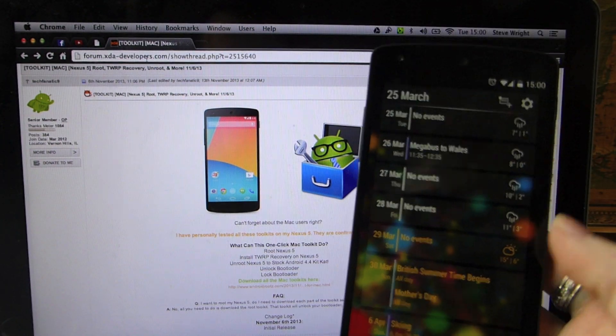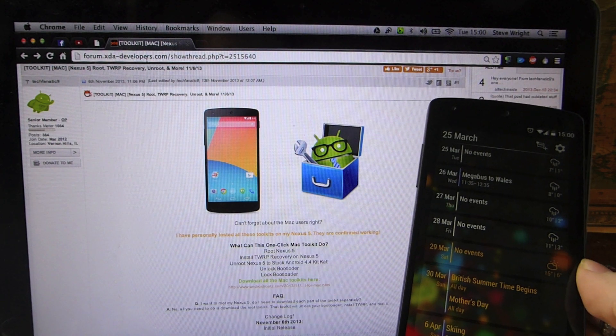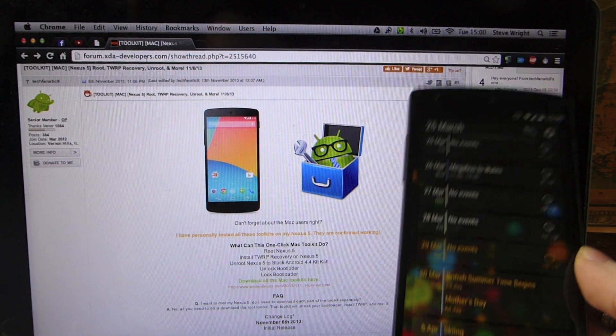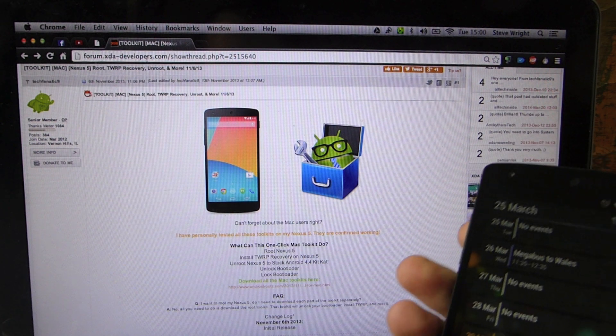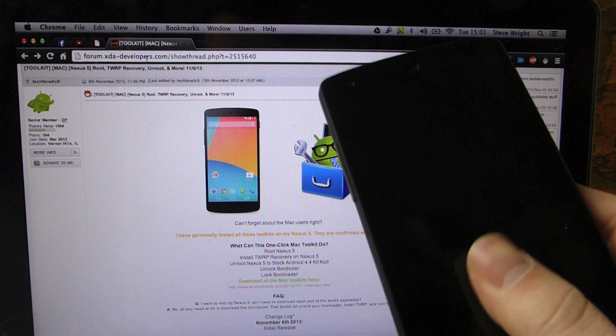One thing to bear in mind: when you do this, it is going to completely wipe your device. So if you've got anything that you want to back up — photos, etc. — ping them onto your laptop. Optionally, you can make sure everything is up in the cloud, which is what I do. So make sure your data is where you need it to be because this is going to get completely wiped.